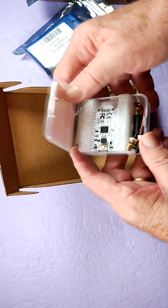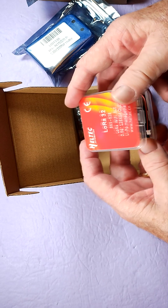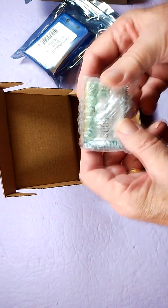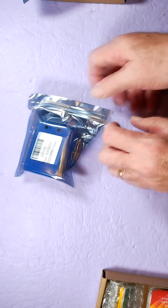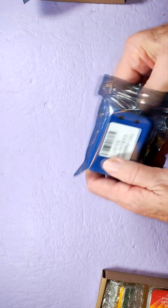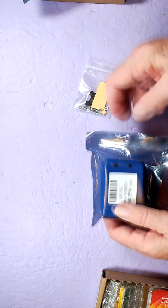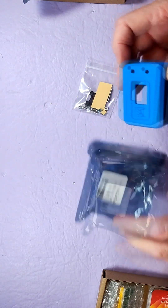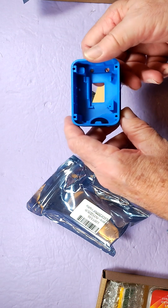In the box you've got your Wi-Fi LoRa32 from Heltec, this is the V3 board. There's an antenna. And the 3000 mAh LiPo battery. There's your parts kit. Okay great, that's a good sturdy looking case.